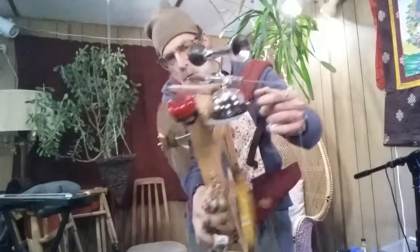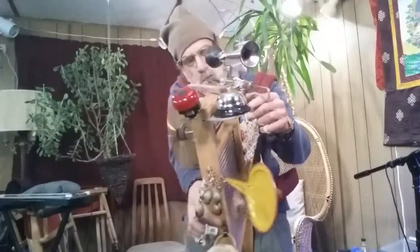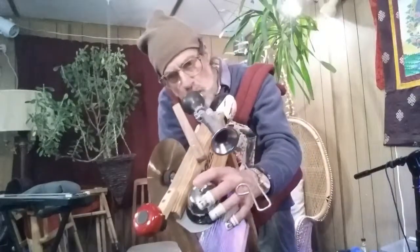And then there's the cymbal, which is also a good instrument, and various other implements for knocking and banging in various ways, as you will see on the video.